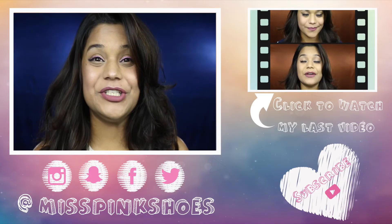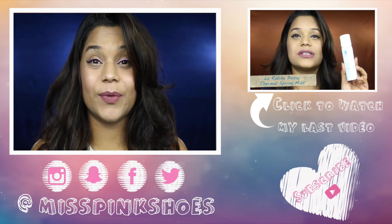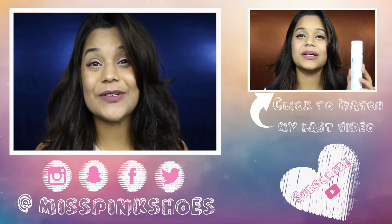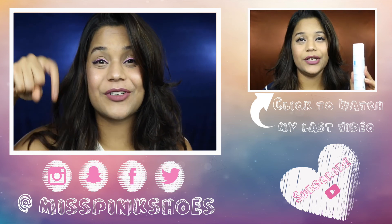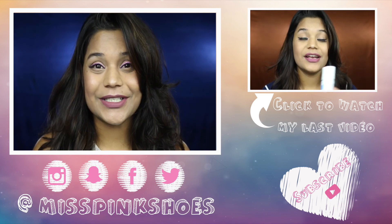With that, I'm done with this shocking pink liner makeup look. I hope you guys liked it, and if you did, don't forget to give this video a thumbs up. Follow me on my Facebook, Instagram, Snapchat and Twitter — I've left all the links in the description box below. If you want to see more such videos, don't forget to hit the subscribe button down below. Thank you so much for watching — I'll see you in my next video. Bye!